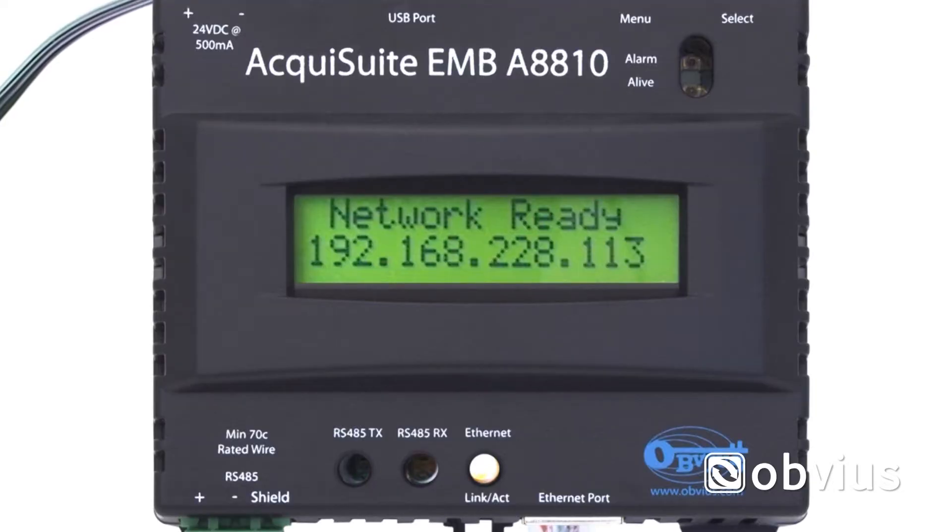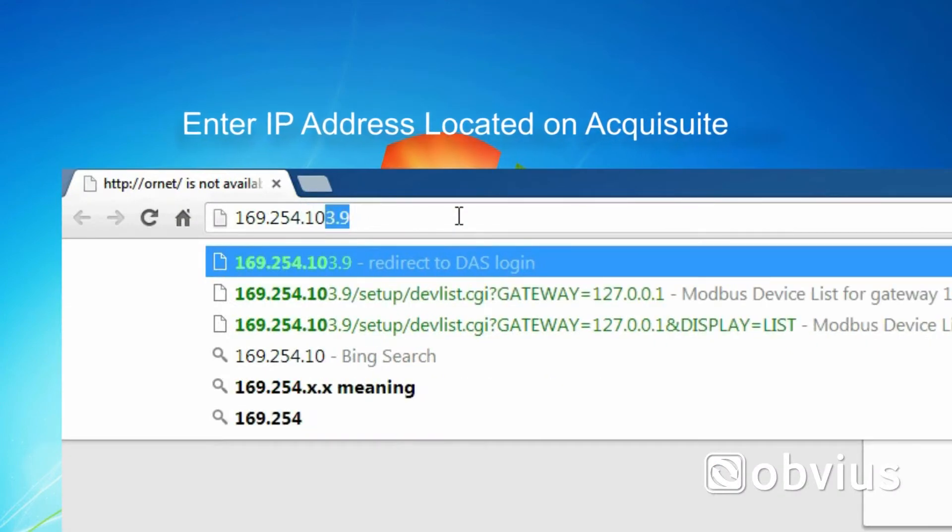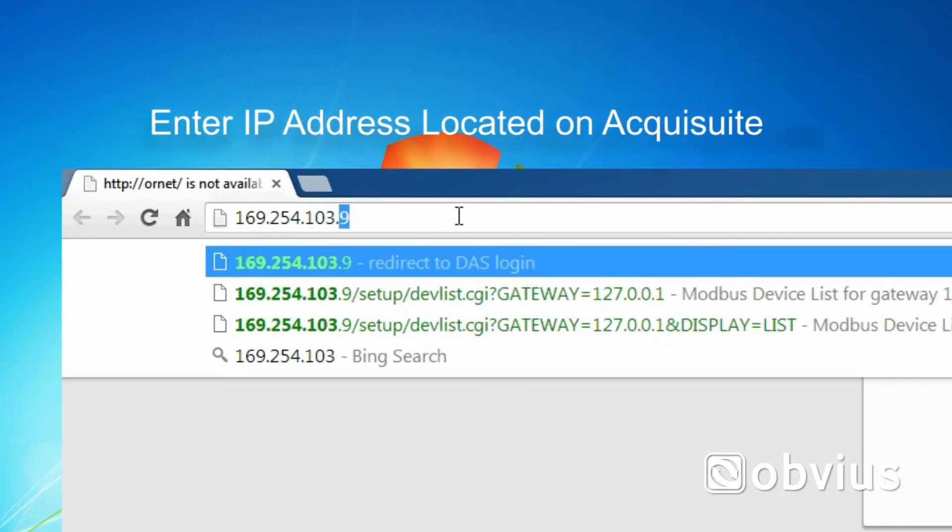Once the AquaSuite LCD shows the ready message, users can use any browser to access the AquaSuite. The following example will use Chrome. Open the internet browser of your choice, enter the IP address from the LCD screen into the URL bar on your browser, and hit Enter.